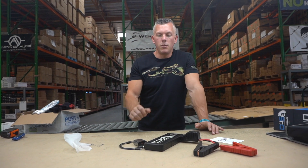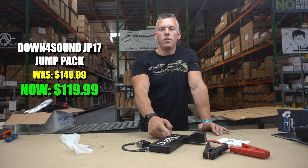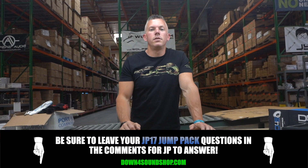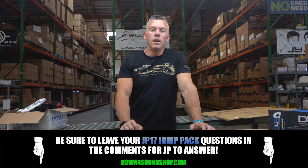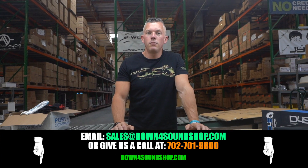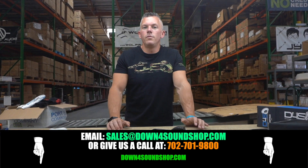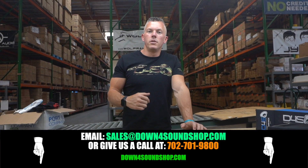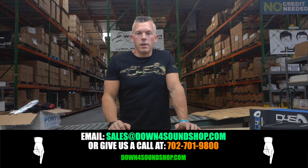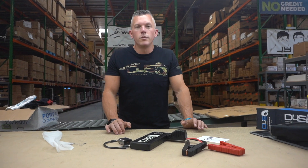Again, it's normally $149 and we've marked it down to $119, so everybody who sees this video can take advantage of that sale pricing. If you have any questions regarding car audio, drop them in the comment section below. If you'd like to call us with an order or questions, give us a call at 702-701-9800. You can also email sales@down4soundshop.com or use the contact us option on the website. We appreciate you joining me — we'll see you in the next one.